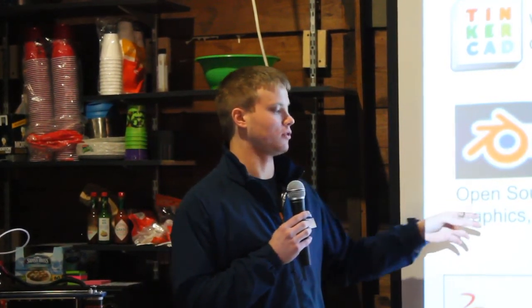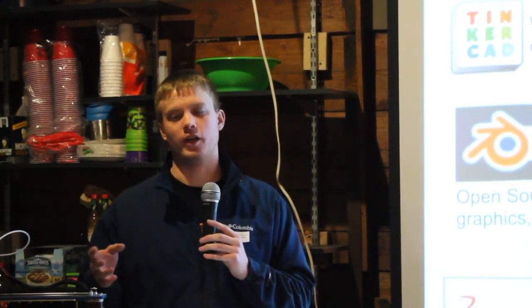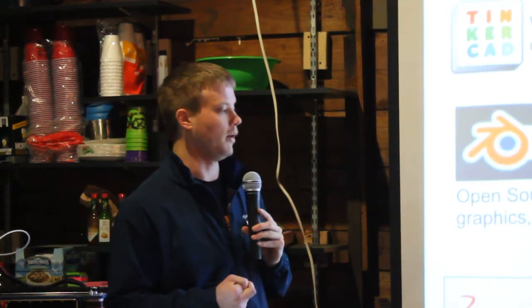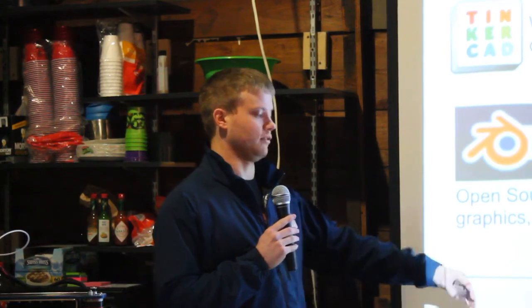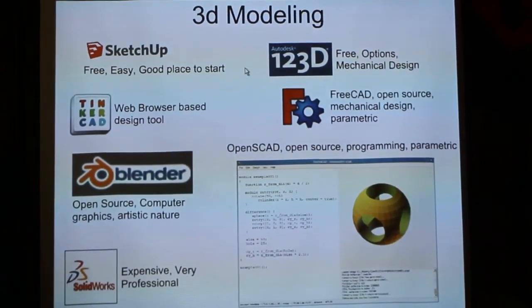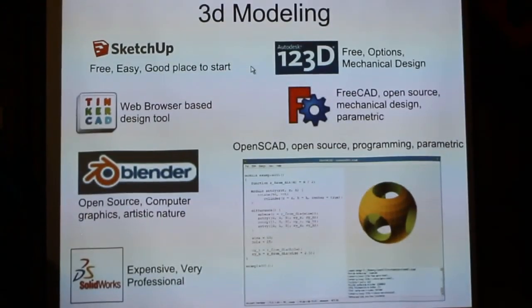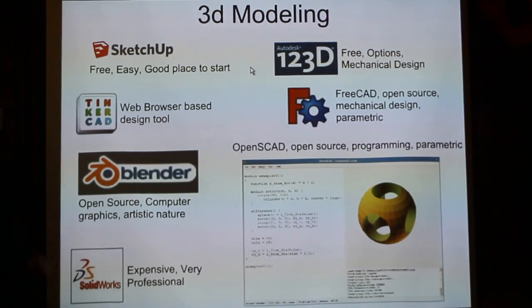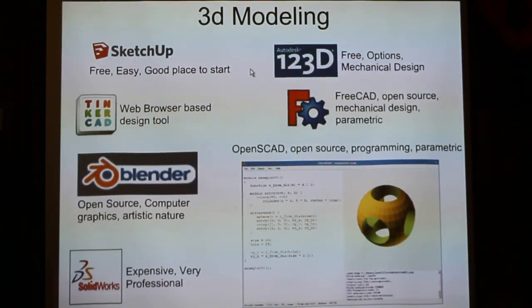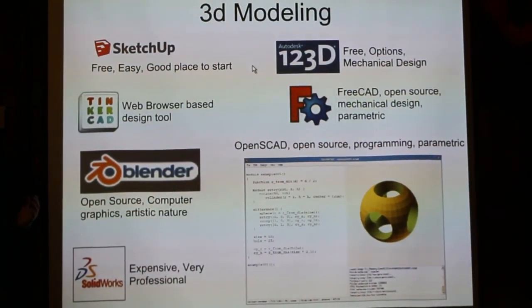Blender is also open source and was originally developed for computer graphics — people have used it to create full computer-animated movies, but you can also use it to create individual models. SolidWorks is a very professional but very expensive program, more suited for a real professional company doing 3D printing. 123D from Autodesk is free and has a lot of the same features and capabilities as SolidWorks, but it's more intended for mechanical design of parts.